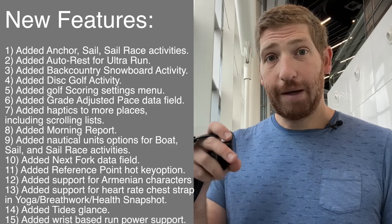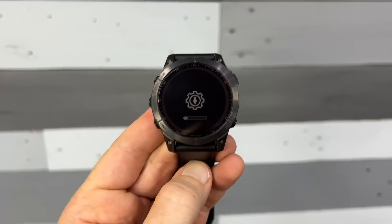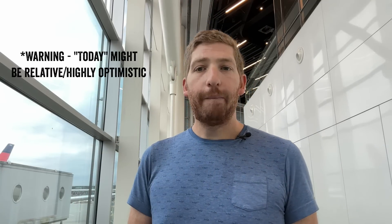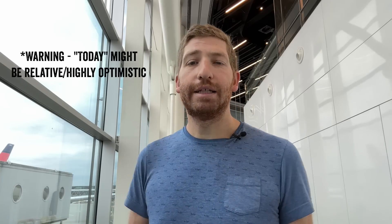In any case, all that stuff is available today in the Alpha program — you've got to download it to your watch; it will not show up automatically. I'll put a link in the description, and I've got a video in the corner on how the Alpha program works. Give it a whirl, try it out, and let me know in the comments. Stay tuned for the video later today where I'll do a deep-dive comparison between wrist-based running power on not just this watch, but also the Stride, Apple Watch Ultra, and more.